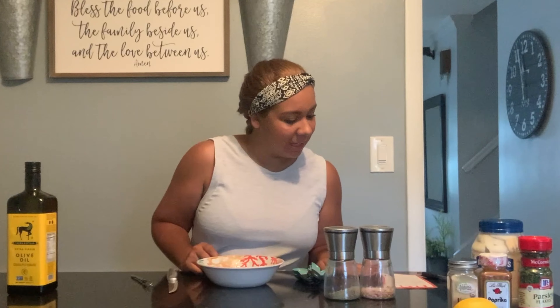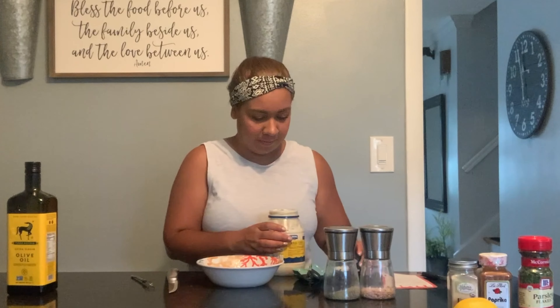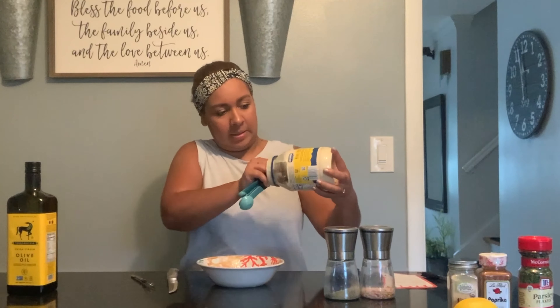While the eggplant is cooking in the oven, we're going to prepare the sauce to be blended in with the eggplant to create the dip. We're going to be using two tablespoons of mayonnaise — add that into the bowl.